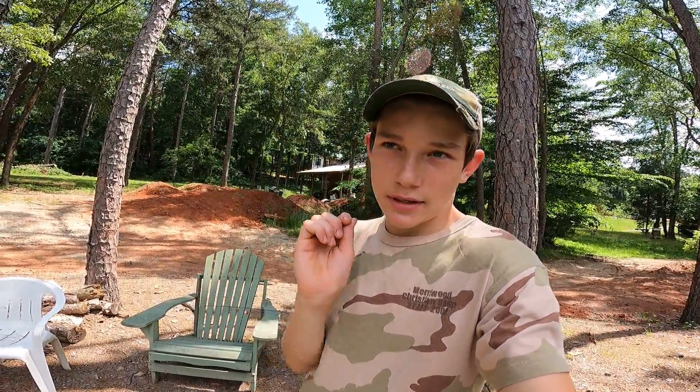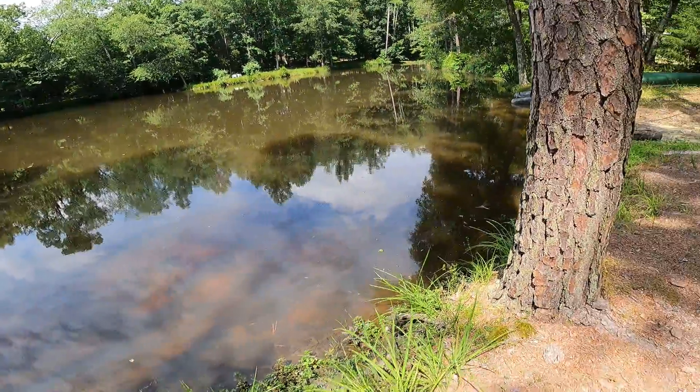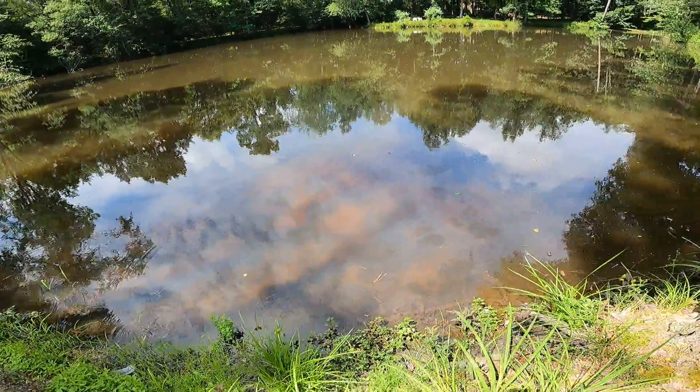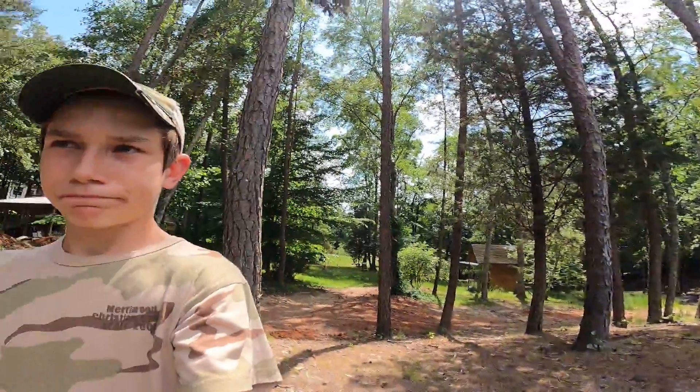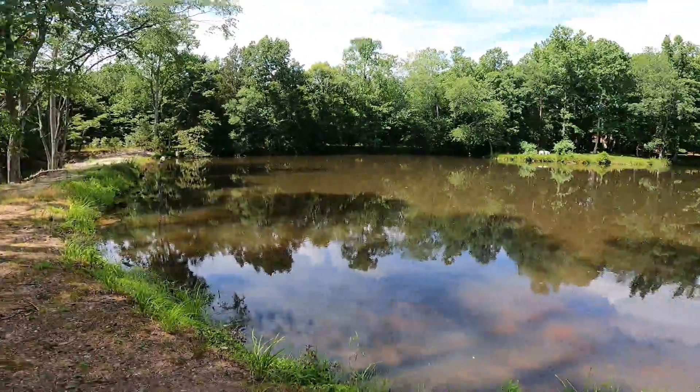Welcome back to Quick Water Fishing. Today I am down here at my great-grandma and grandpa's pond in Clemens and it is humongous. This pond is full of catfish — monster, monster catfish. I caught my biggest fish ever out of this pond right here in front of y'all. It was a 34-inch flathead catfish, and it weighed probably about 15 or 20 pounds.